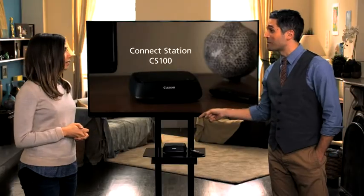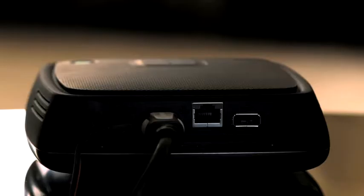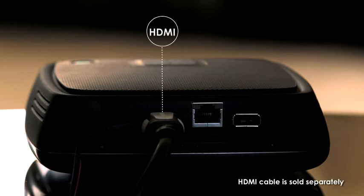That's where this comes in — Canon's ConnectStation CS100. It's so easy to set up. Just connect the ConnectStation CS100 to your TV with an HDMI cable and plug in the power cord to your outlet.